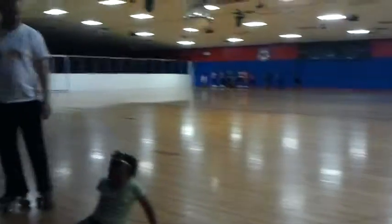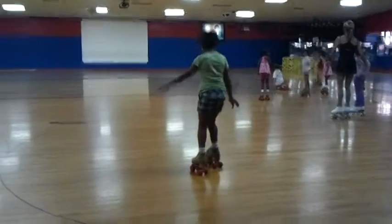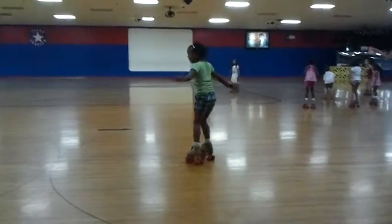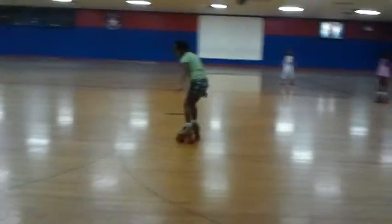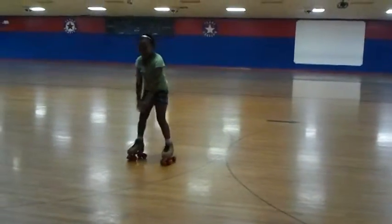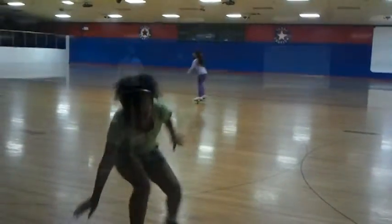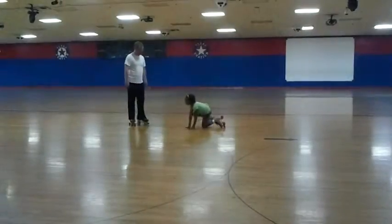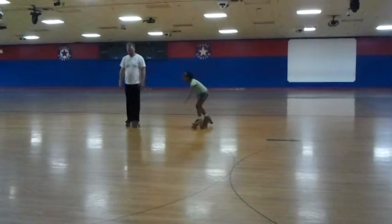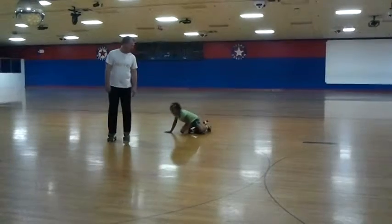There we are. There you go. Don't take a bit. If you are not in front, this is down. Turn around.